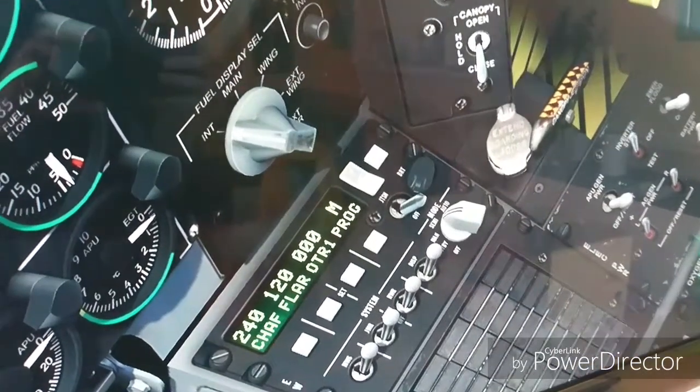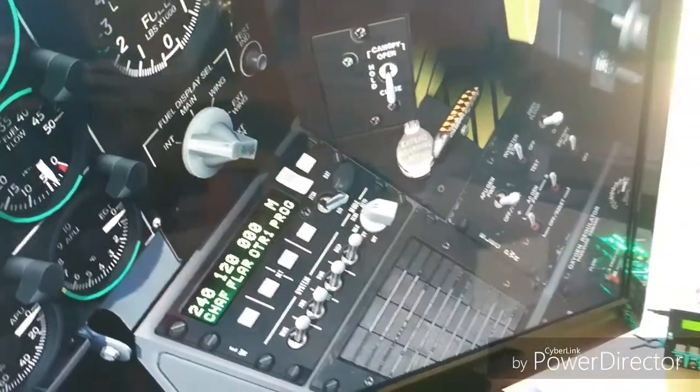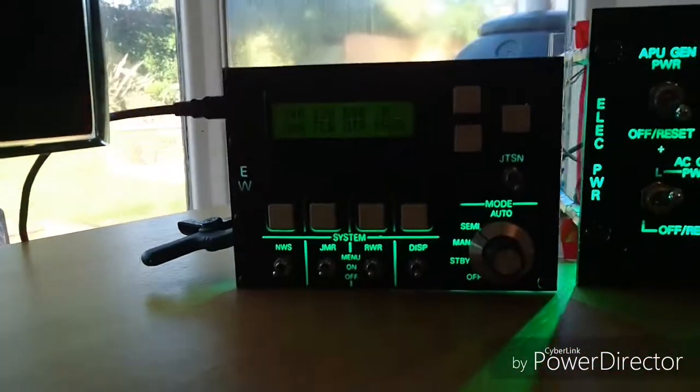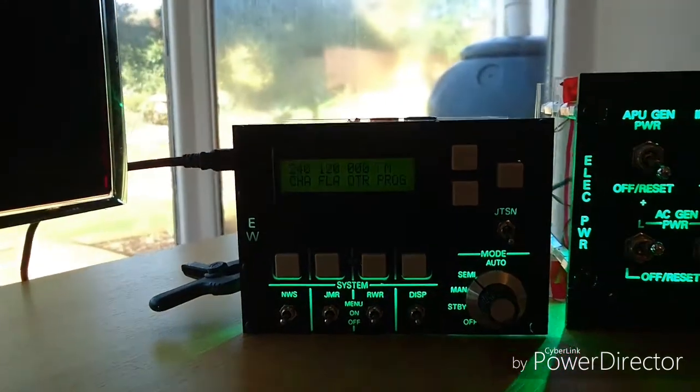Welcome to anyone watching this short video. What it shows is the Digital Combat Simulator A10C Warthog and two prototype panels which I'm working on in advance of a sim pit that I plan to build next year.